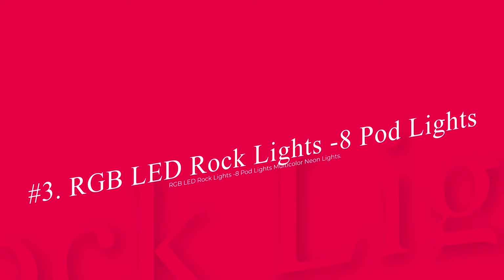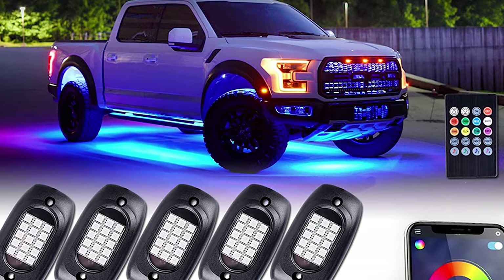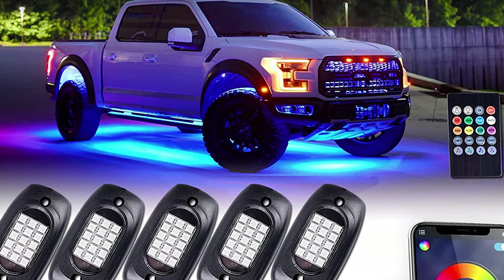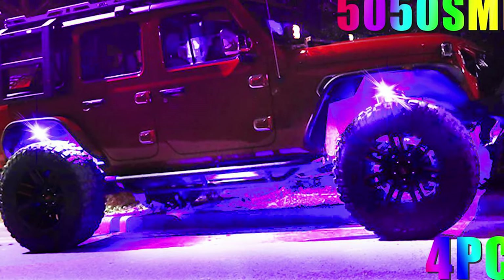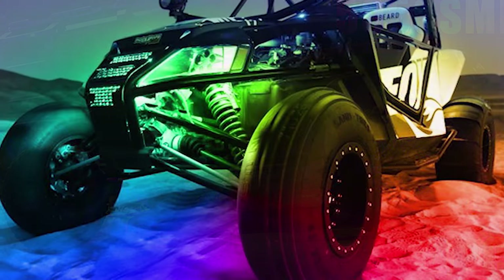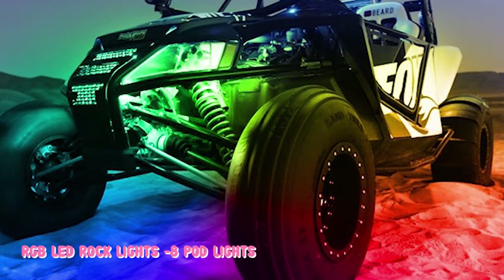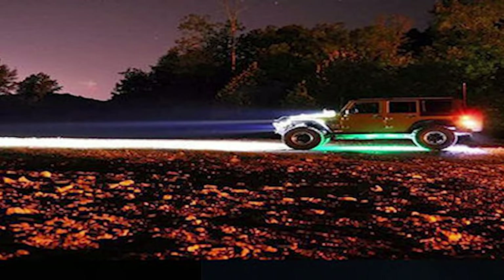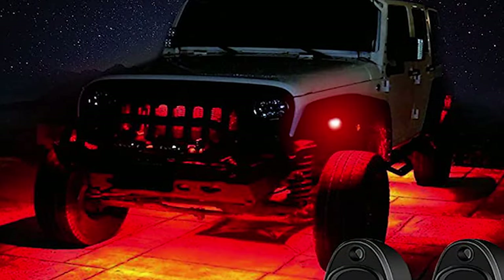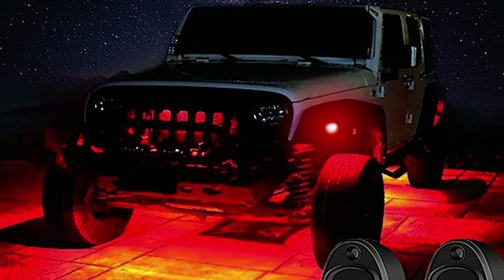Number 3: RGB LED Rock Lights — 8 Pod Lights Multicolor Neon Lights. This one is available in two color options. The Sunpi Phone Application Control Facility gives you the ability to control the lighting with the help of your smartphone. The unlimited color options available with this device are going to make your cart quite kingly to look at. The 50,000 hours lifespan and 500 lumens light power should be worth your budget. You won't have to struggle with the installation process because it is going to be the easiest task to do.